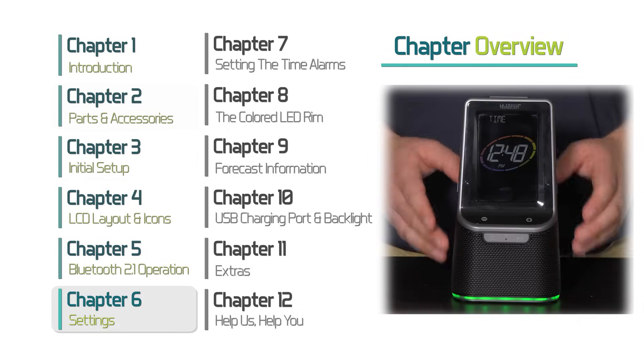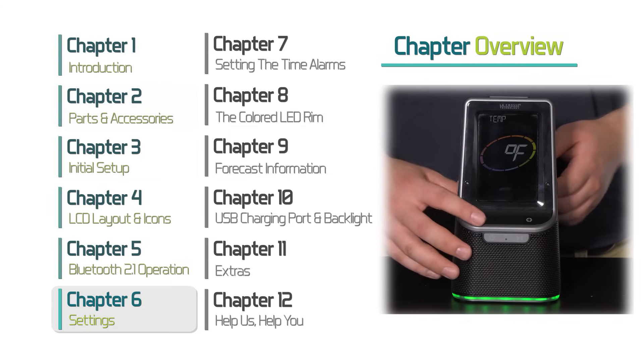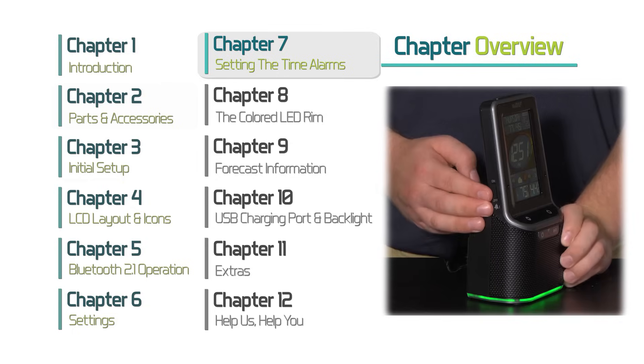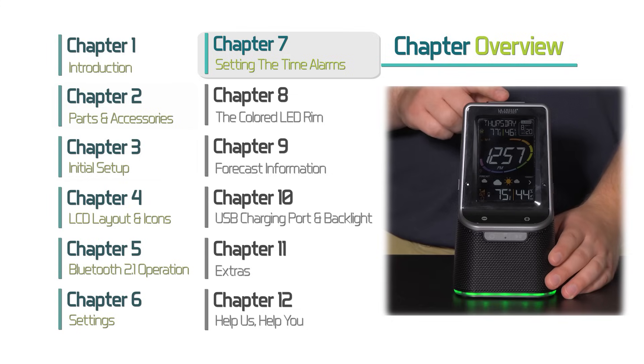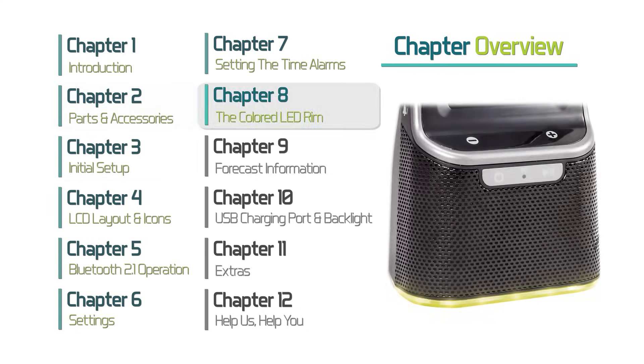Chapter 6, Settings — this section is important if you'd like to customize your date and time settings as well as your temperature readings. Chapter 7, Setting the Time Alarms — here you will learn how to set alarms, choose their type and sound, snooze them, and how to turn them off. Chapter 8, The Colored LED Rim — the light surrounding the base of your weather station can be programmed to change based on the weather, custom colors, and a color loop.